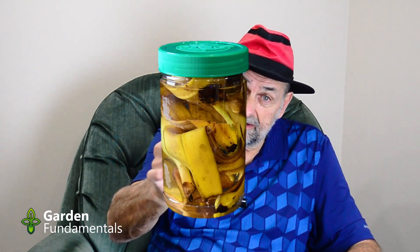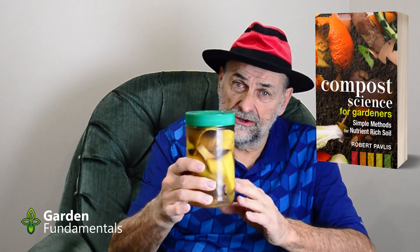You've seen it on Facebook and all over the internet: banana peel fertilizer. This is supposedly the greatest thing for plants and so easy to make. Why isn't everybody making this fertilizer? I'm going to answer that very quickly and then discuss something really important for gardeners to understand. It'll help you better understand the composting process and nutrients in soil, and it'll help you debunk myths like this.